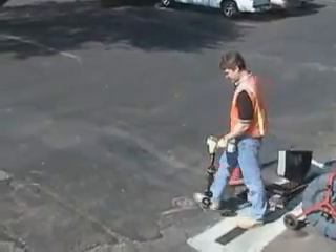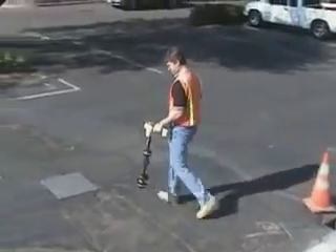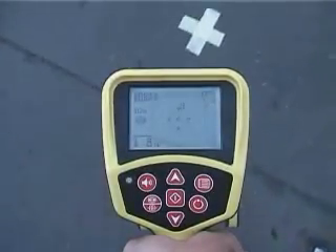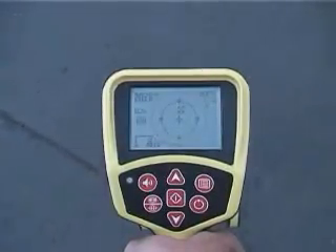Once you get close, you can use the mapping portion of the display to quickly pinpoint its exact position. Only Rigid receivers make SOND locating this fast and this easy.